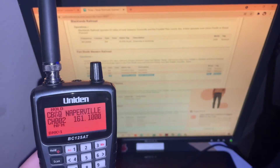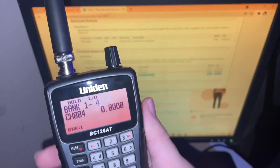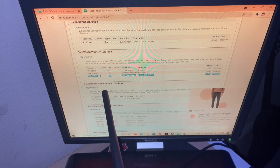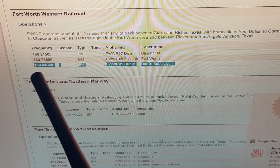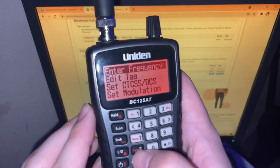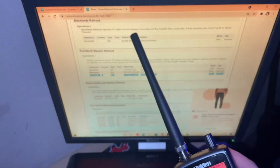Once you have your frequency, go to your main screen — you'll probably start on bank one, channel one, but since I have three things already set up, mine is on bank one, channel four. All railroad frequencies are in the 160 to 161 range. The frequency we're using is 160.400. Press the function key, then press program which is the letter E, press E one more time, and then enter the frequency: one-six-zero point four-four-zero.